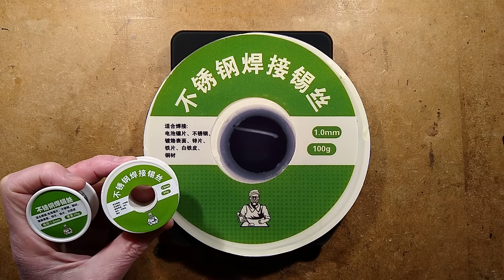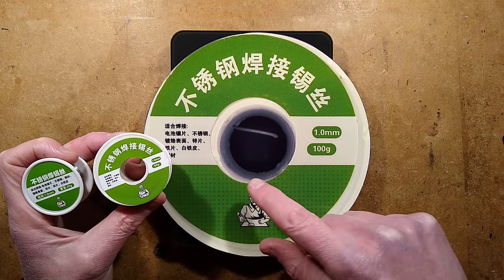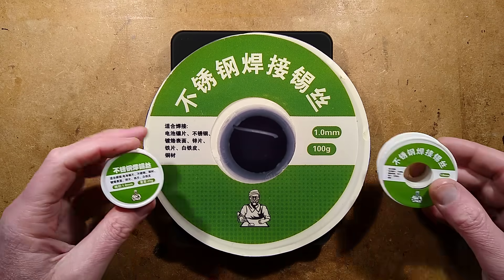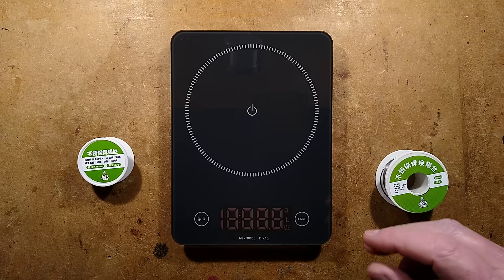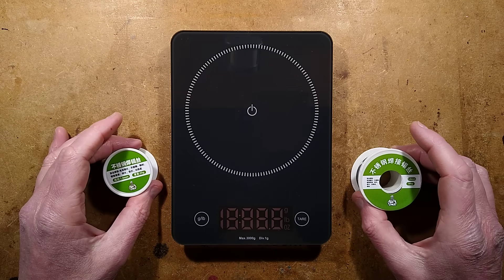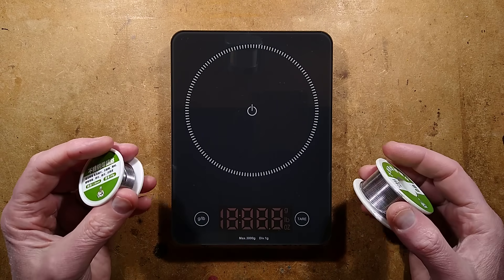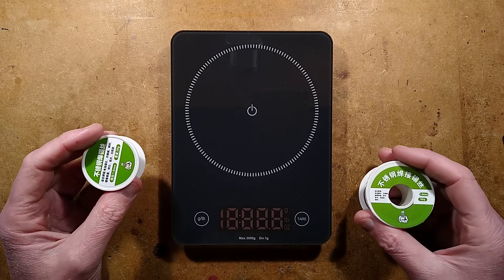By special request of many people who commented on the previous video about the 100 gram roll of mystery solder, I have the 20 gram and 50 gram rolls to test as well. I tested the solder before — it behaved very oddly, supposedly for soldering stainless steel, and it did solder stainless steel. Since then, John has analyzed it with X-ray analysis and says it's 95% lead, 5% tin, with a little dash of cadmium in there as well.